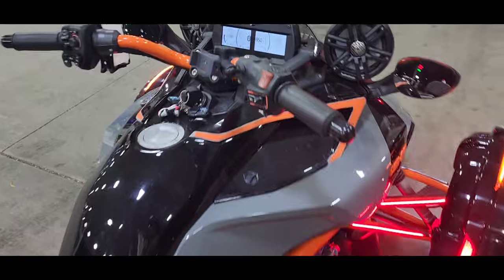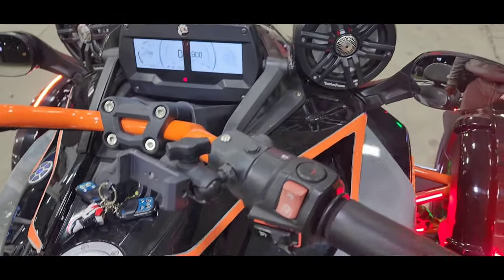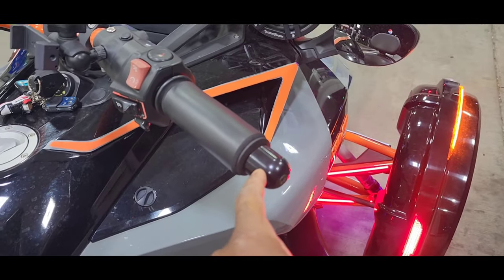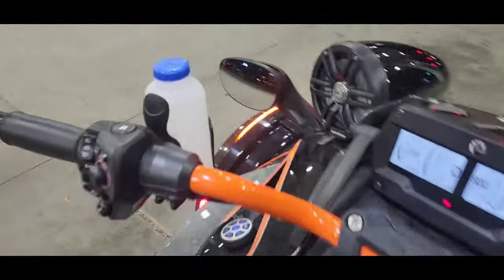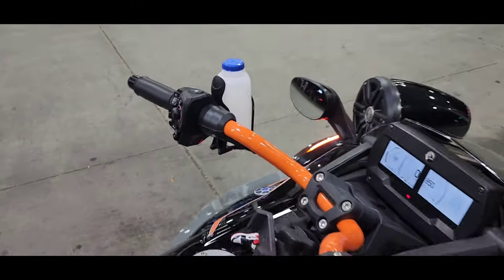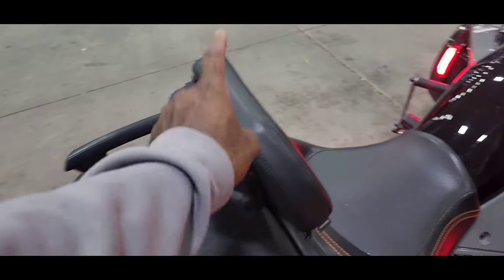We also have the basic stuff like a phone holder, these grips, steering wheel bar ends, and a cup holder — not sure if I like it yet, gonna leave it for now. And there's the backrest.